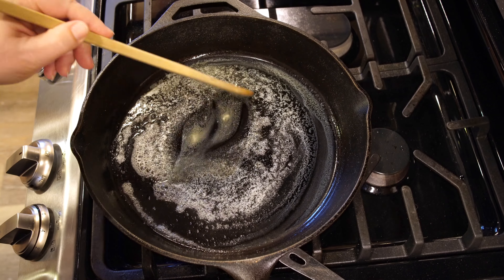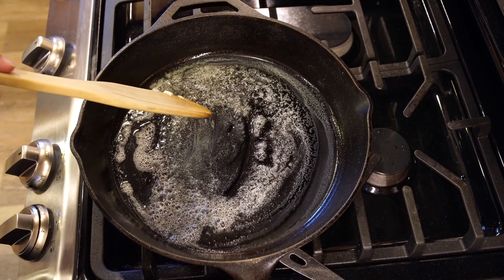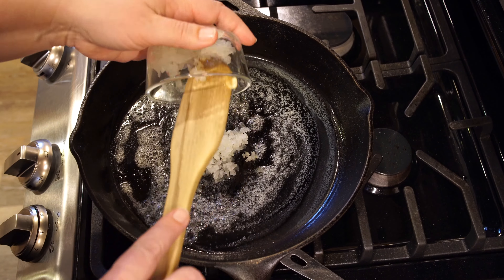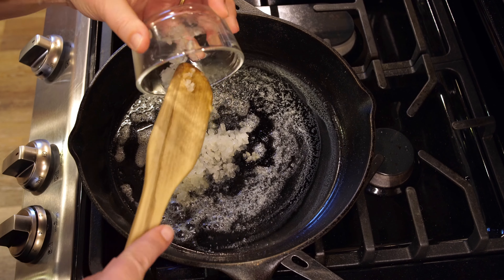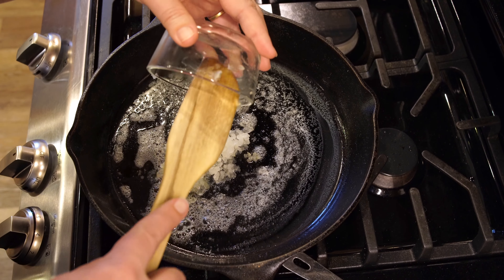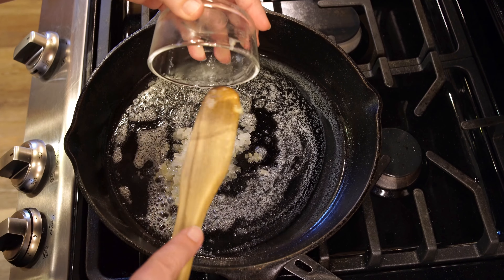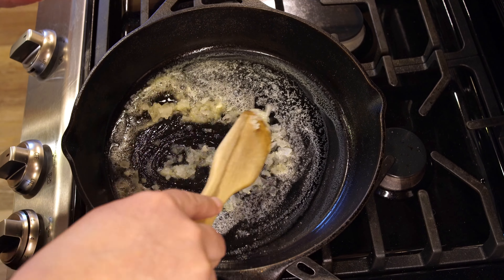Hi everyone, thank you so much for joining me today. Today we are going to make salmon croquettes. These are delicious and you can either use fresh or canned salmon, whatever you decide. I had canned salmon in my pantry so that's what I'm going to use today, but you need a cup and a half of it total.